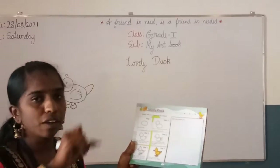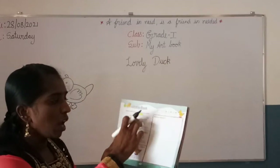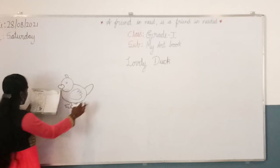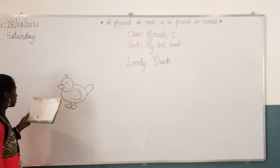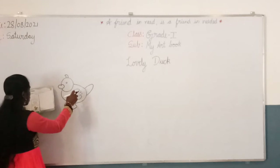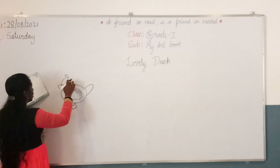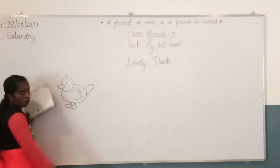The first step is draw an oval. The second step is draw a circle on the top left of the oval. The third step is draw a curved line on the upper right side of the oval. The fourth step is draw on the circle and inside the oval. The fifth step is draw a small curved line on top of the circle, and draw the eyes, feet, and mouth.